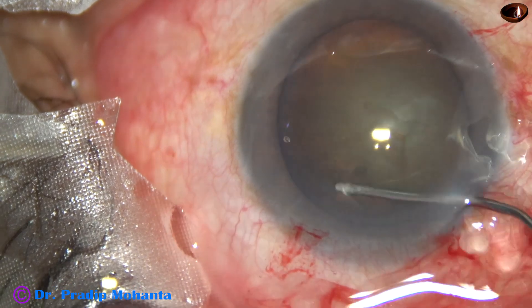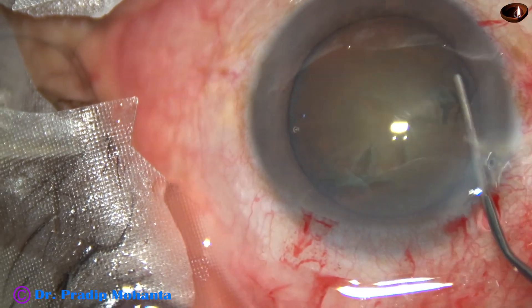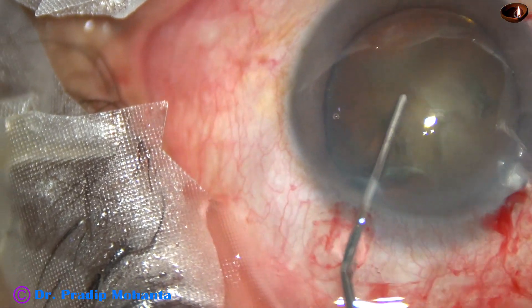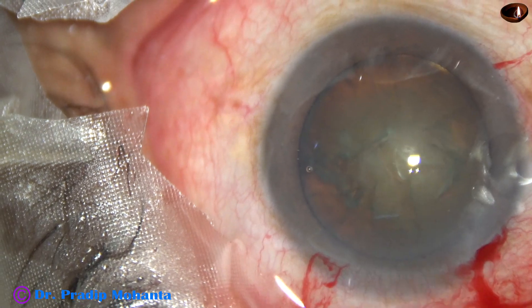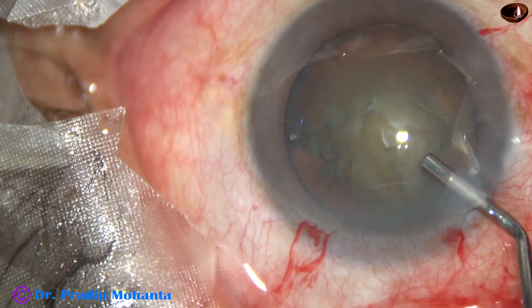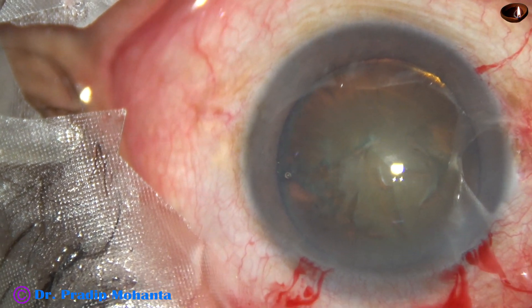Now hydrodissection is done. We have seen the fluid wave went from this side to the other side. The nucleus is tapped and rotated.